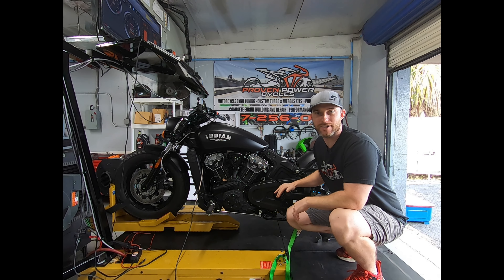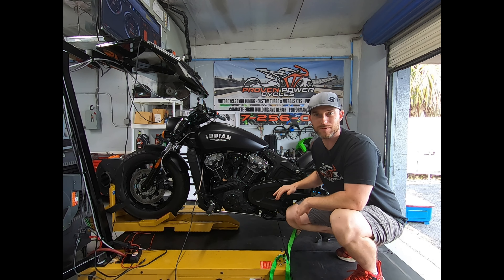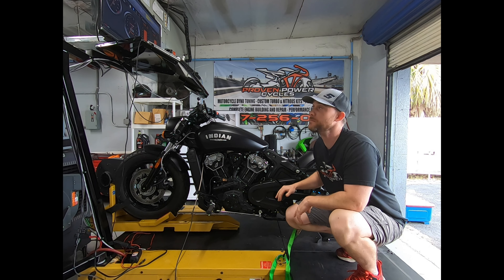We've got our Indian Scout on the dyno and we're getting ready to do some pulls. I just warmed it up — let's see what this thing does on the stock mapping.